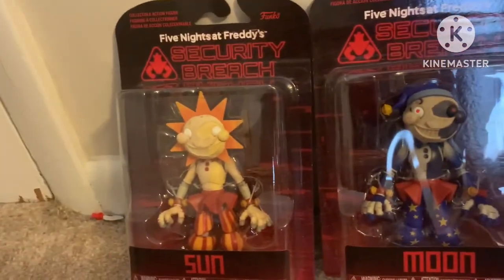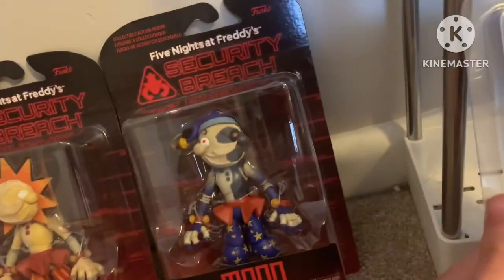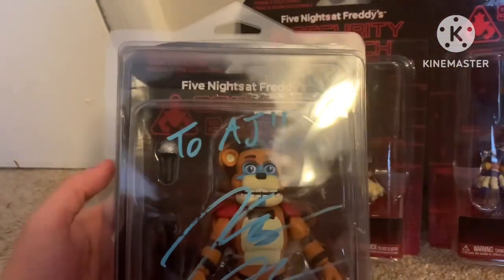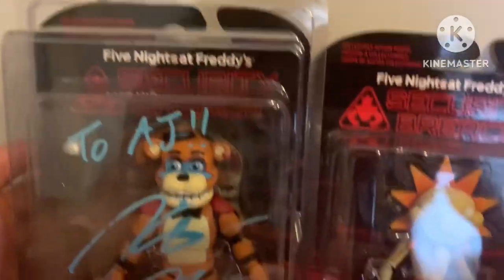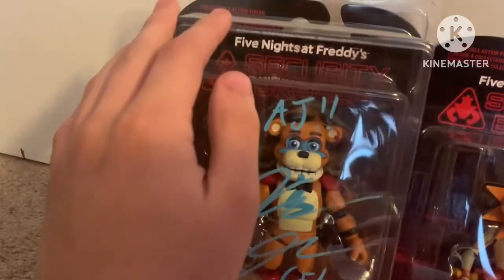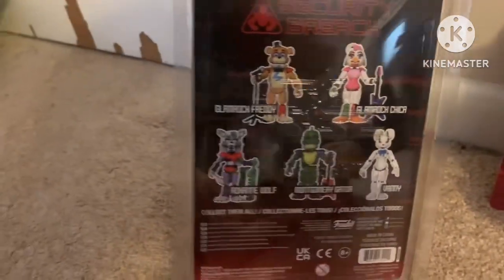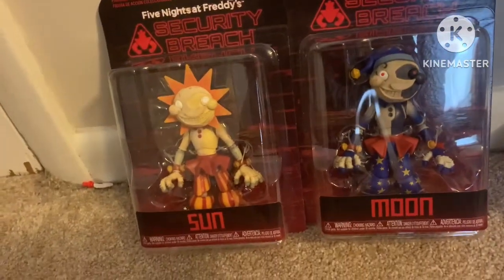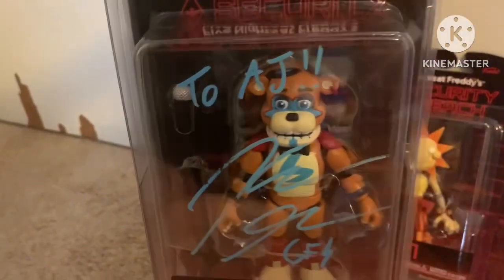If you want me to compare the box art to another Security Breach action figure box, I only have one Security Breach action figure that's boxed, and it's a Glamrock Freddy action figure signed by Kellen Goff. They look pretty much the same, though it's hard to see through the plastic. The Sun and Moon figures are not displayed on the back of that box because they weren't out yet at the time that figure got released. Pretty much the same box art, except now they're considered part of this pretty much trash wave — except I like the Kellen Goff-signed Glamrock Freddy.